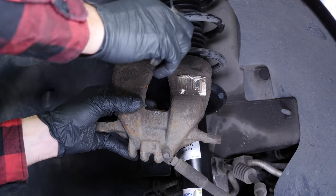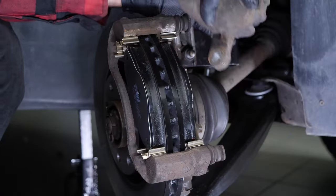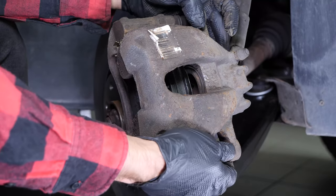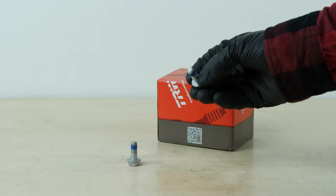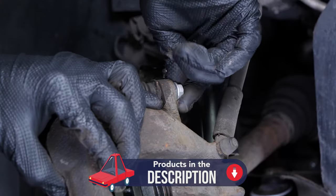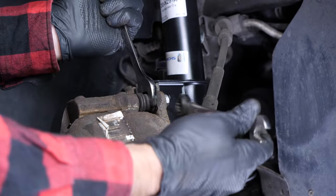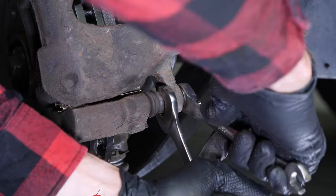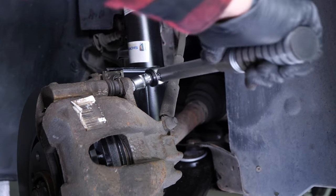Detach the caliper. You can now put it back on and screw back in the caliper bolts. Don't forget to use the new screws that come with the pack as they have been pre-coated with red locking fluid. Finish tightening using a torque wrench.